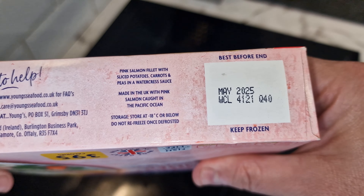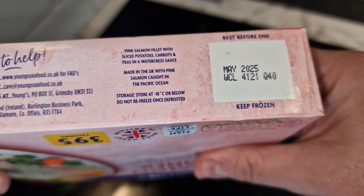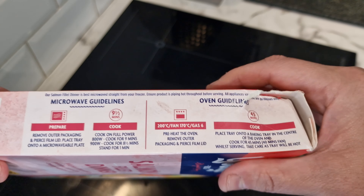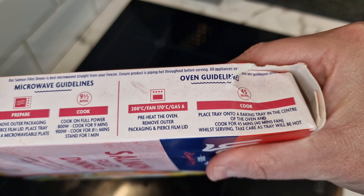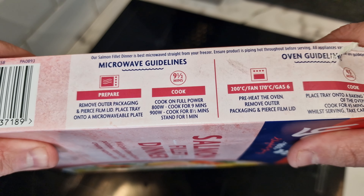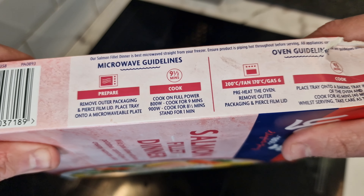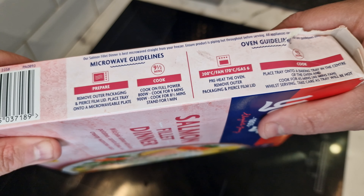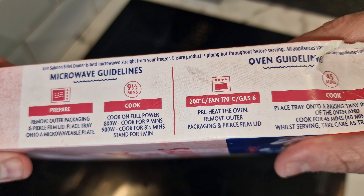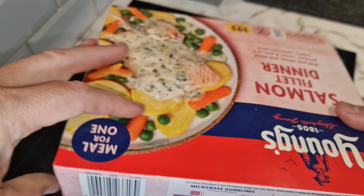Made in the UK with pink salmon caught in the Pacific Ocean. Do not refreeze once defrosted — this one is frozen so we're fine. You can oven cook for 45 minutes, but we're not doing that. Microwave is nine and a half minutes — remove packaging, pierce film lid, place tray on a microwave plate, cook for eight and a half minutes, then stand for one minute. It actually says microwaving straight from frozen is better than oven cooking.